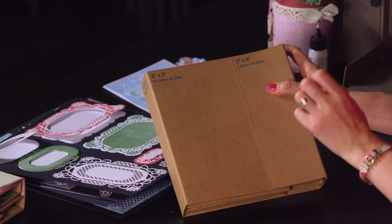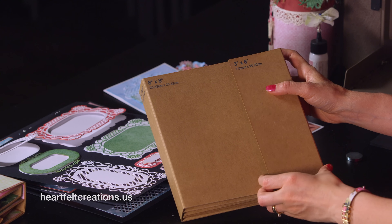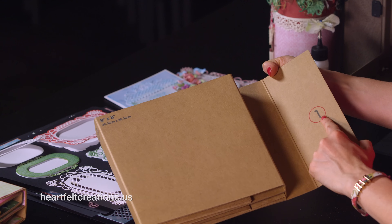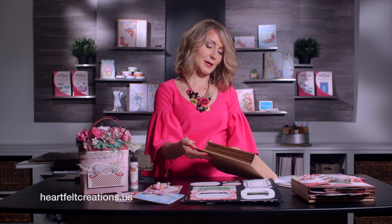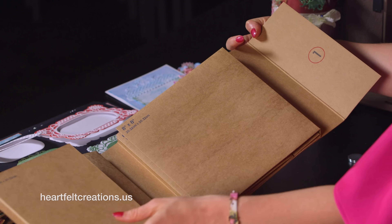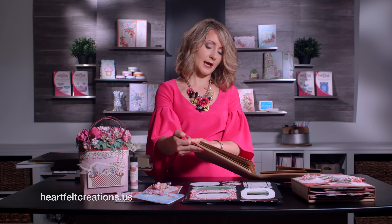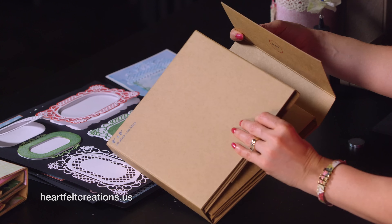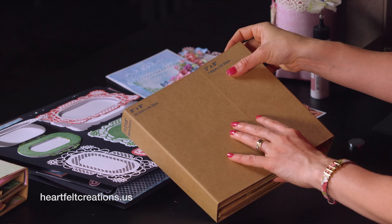To get started with your mini Insta album, you'll want to place your magnets first. When you open this, you'll see that there are dots to where you can put your magnets. I choose to put my magnets down before I do the paper, so I'm going to do a basic on how to do the flap and decorate the outside.